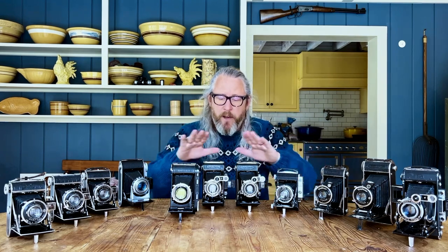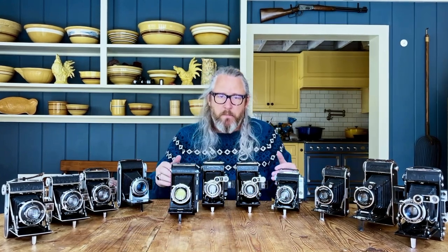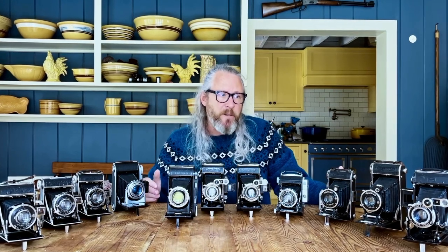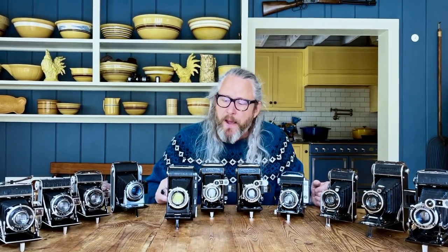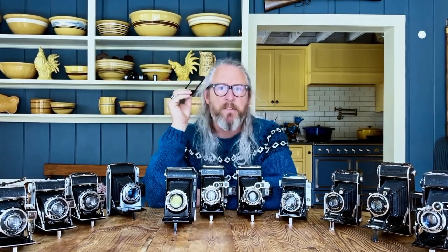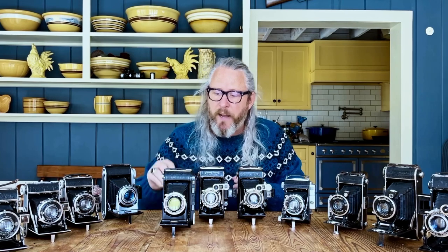It's important to get a camera that's been fully serviced and to understand that these cameras shoot 120 film, which means it's going to be a little more expensive to shoot and process. But when you get a negative that's five to six times larger than 35mm, I think it's worth it. Some cameras may come with what's called a reduction mask — these are very, very rare. If you find a camera that has a reduction mask with it, buy the camera because they're not easy to find.